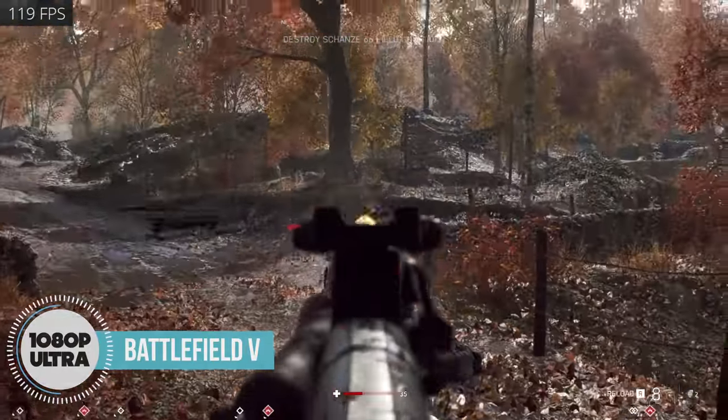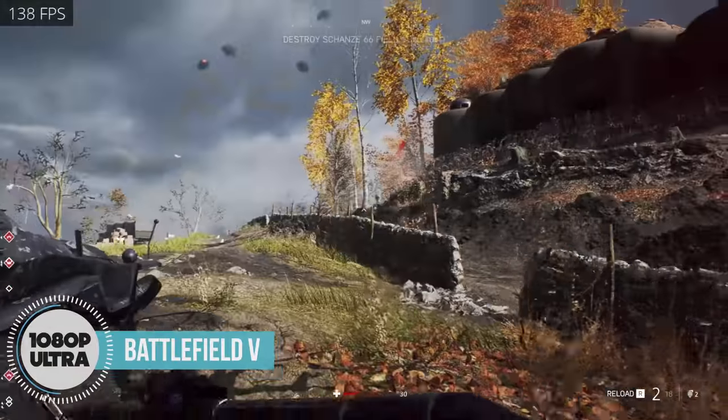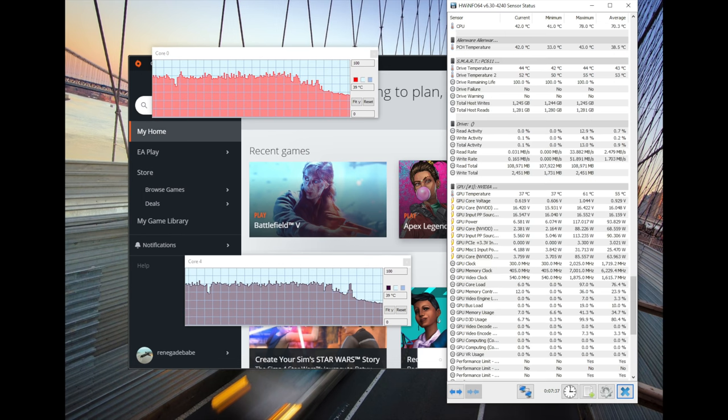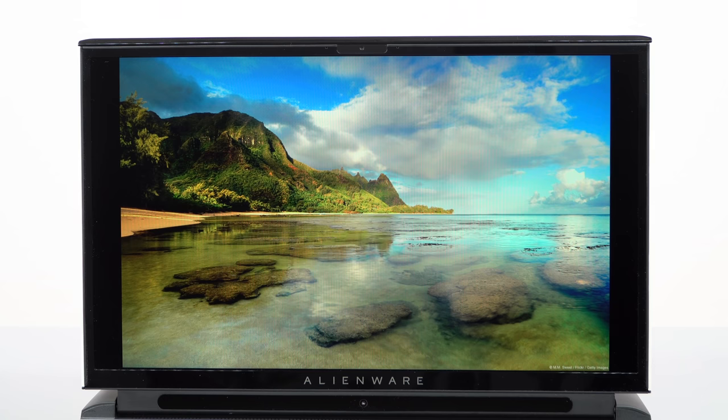There's enough horsepower here to game at 2K or even 4K. But 2K is the sweet spot for high frame rates. At 4K you're looking at frame rates in the 60s for most games. Desktop replacement can mean quiet, peaceful gaming without burning up your laptop.